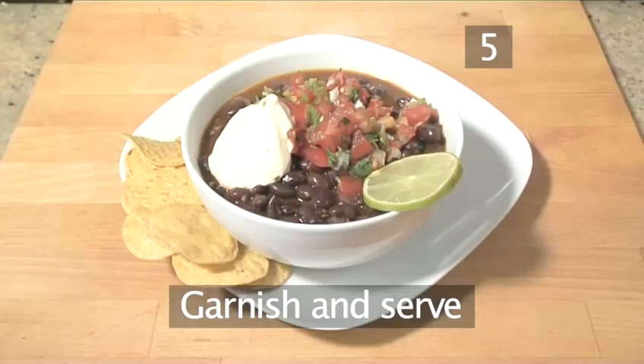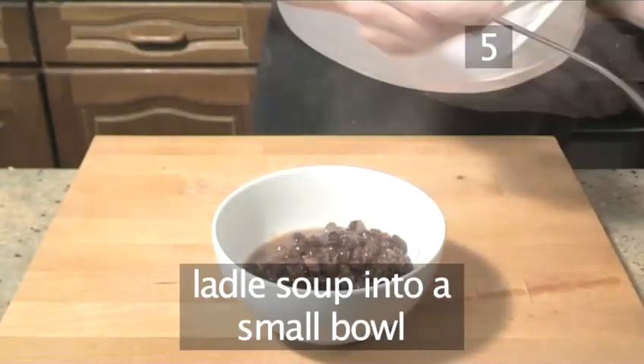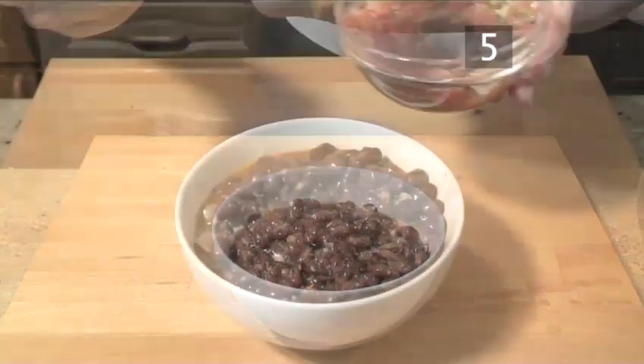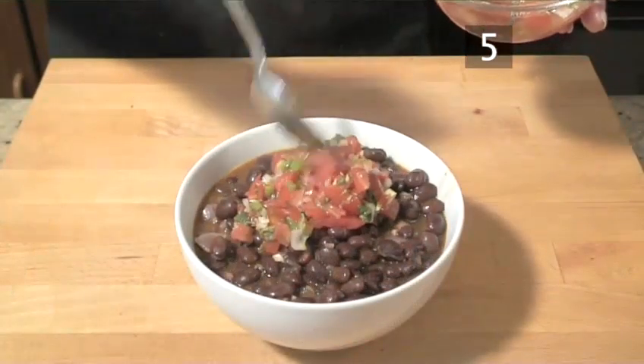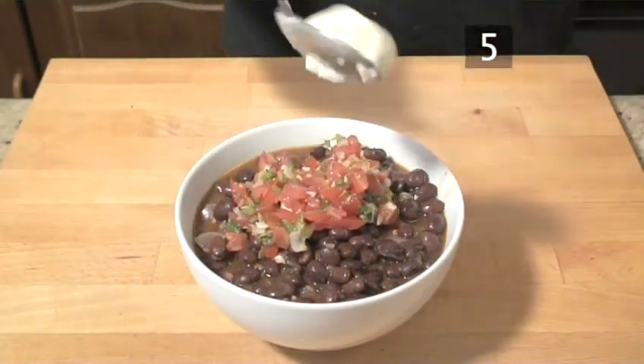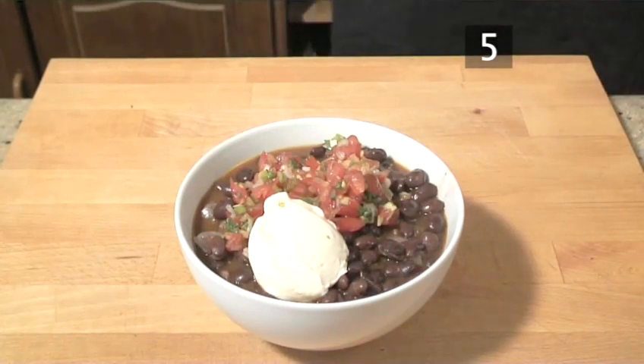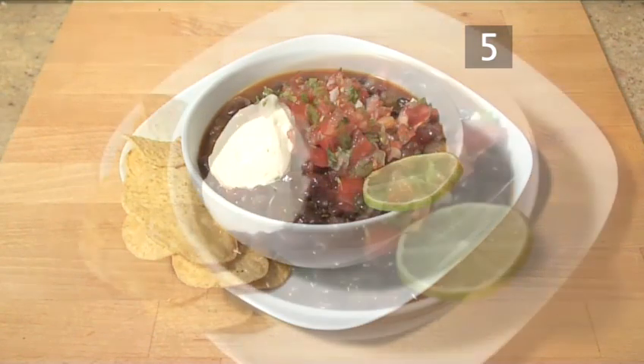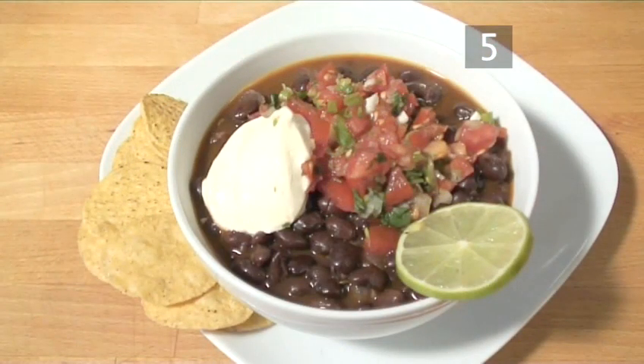Step 5: garnish and serve. Ladle the soup into an individual serving bowl, keep a generous helping of salsa on top and a good dollop of sour cream. As a serving suggestion, why not serve with a slice of lime and some nacho chips. And that's how to make black bean soup, the Videojug way. Enjoy!